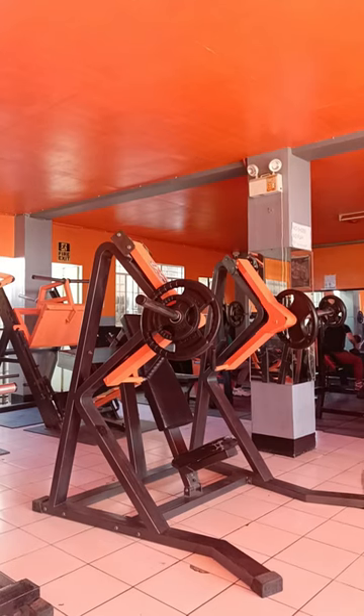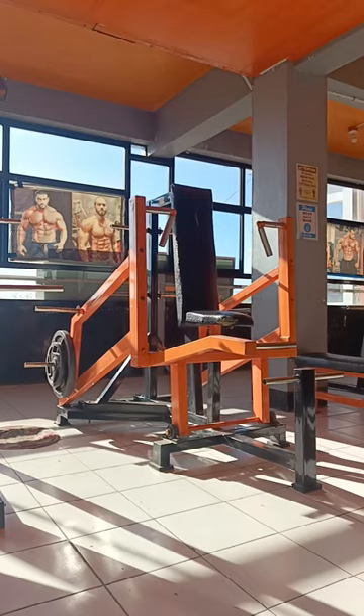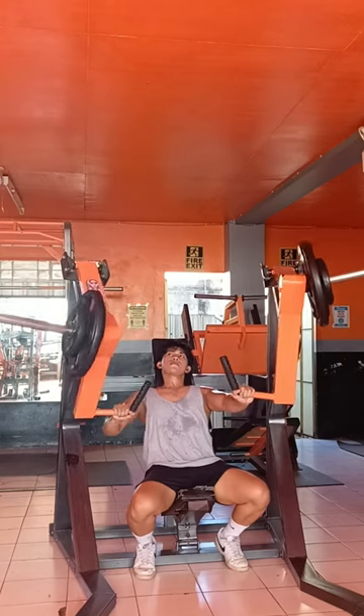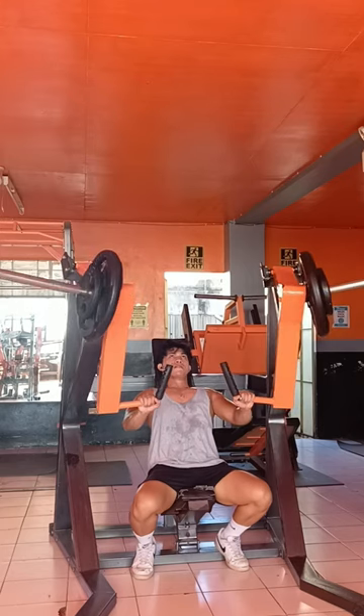The equipment we're going to use for our chest are the incline chest press, seated chest press, and the machine fly. We're going to start with the incline chest press — isolation play, three sets to failure — followed by regular execution, three sets to failure.